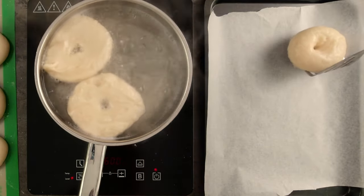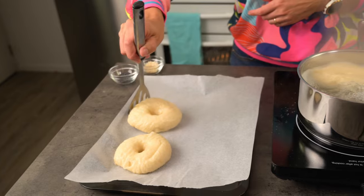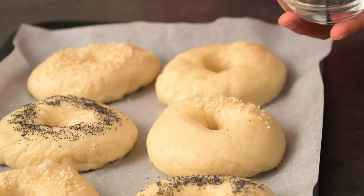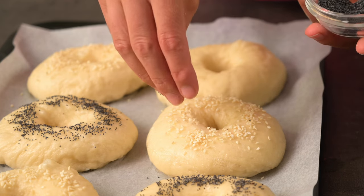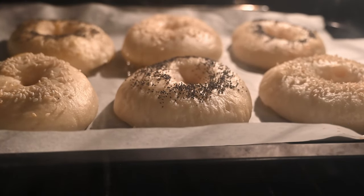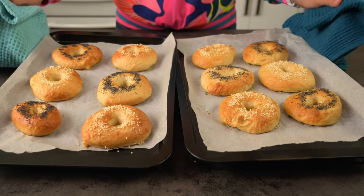I'm boiling mine for about 30 seconds on each side. Just give it a go — I'm sure you'll enjoy them homemade. I always like to sprinkle them with sesame seeds or poppy seeds to give them a more professional look. You can do this between boiling the batches as the dough is still wet and the seeds will stick. Then they get baked in a preheated hot oven — they only need to bake about 20 minutes since they've had a head start with the boiling process. Yum, don't they look delicious?